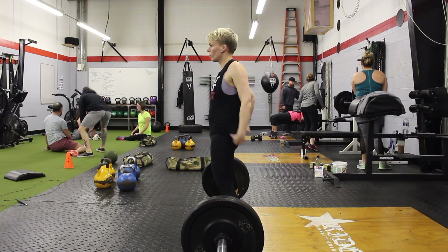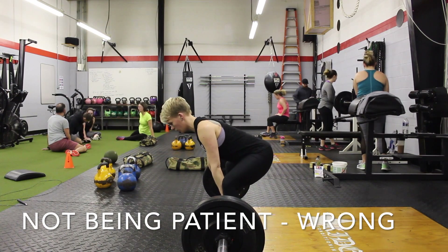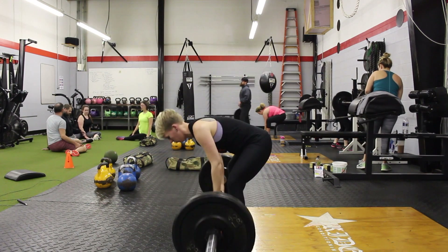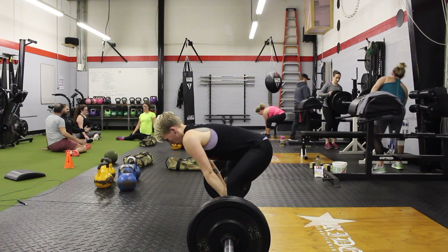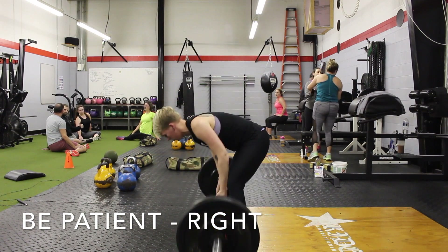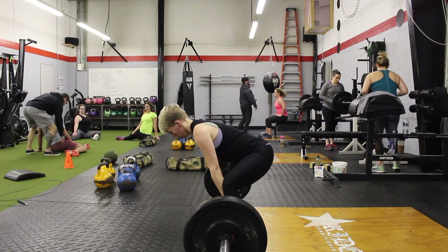The next problem a lot of people have with sumo, especially when the weight gets heavy, is just not being patient at the bottom. Be patient. Once that bar comes past your knees, you can slam those hips out and lock that rep out. As long as the bar keeps moving, once you get it to your knees you will make your lift. Just be patient, get it to your knees, and then push those hips forward.